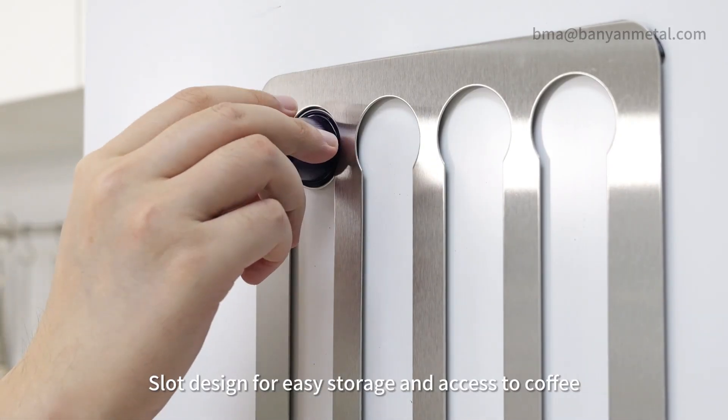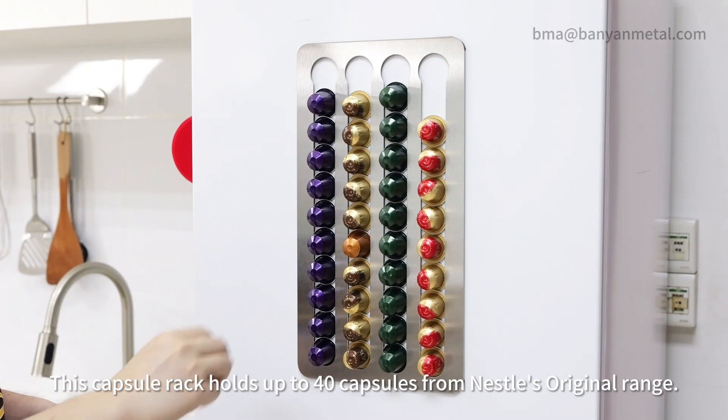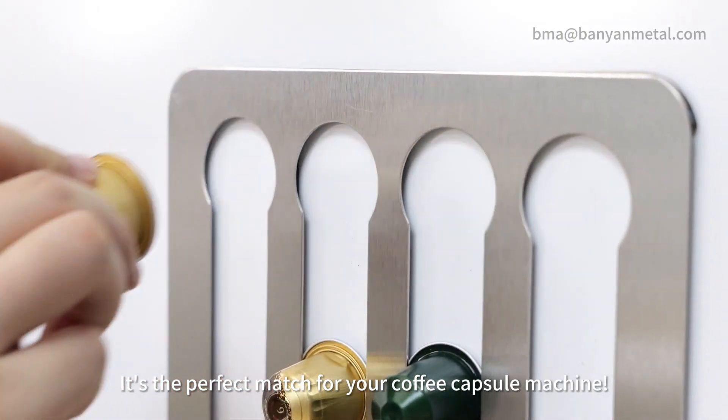Slot design for easy storage and access to coffee. This capsule rack holds up to multiple capsules. It's the perfect match for your coffee capsule machine.